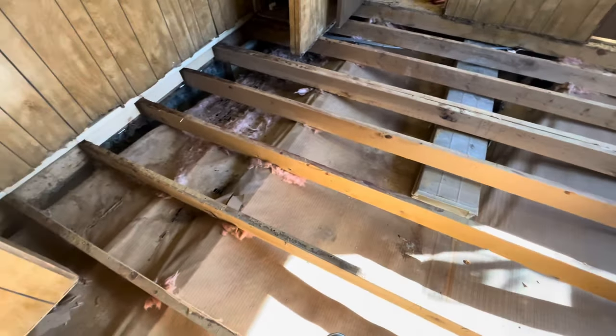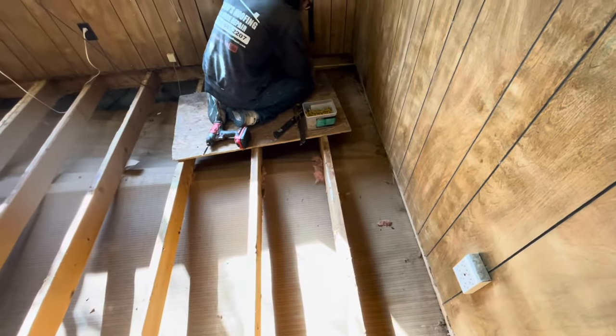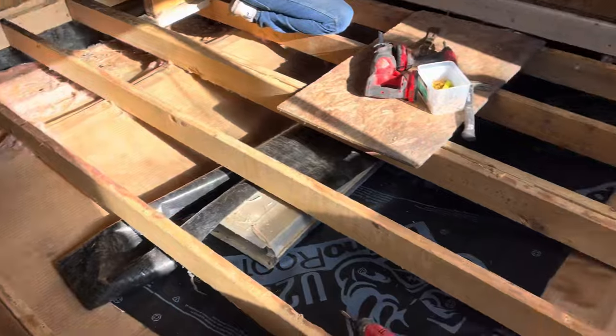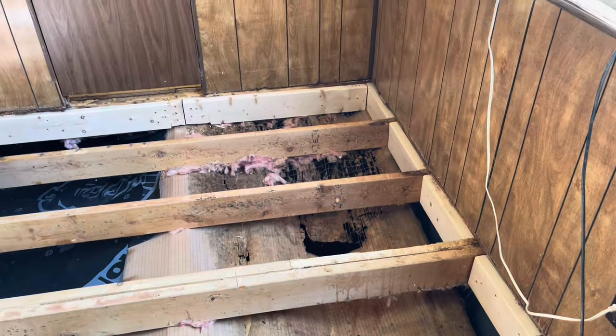Getting ready to put all our framing in to accept our new plywood. There's dust in the air.